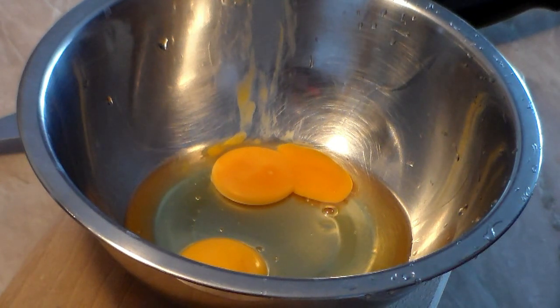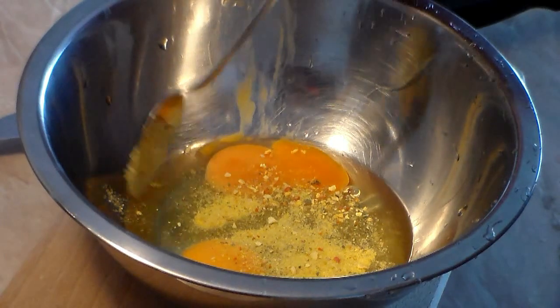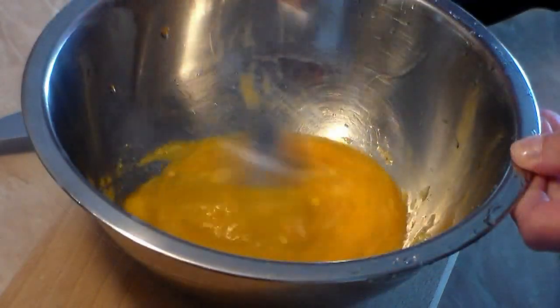Take one egg, crack it and put it in the bowl, just like this, until you have all three. Now add one tablespoon of dry veggie stock, or any kind of stock you want.